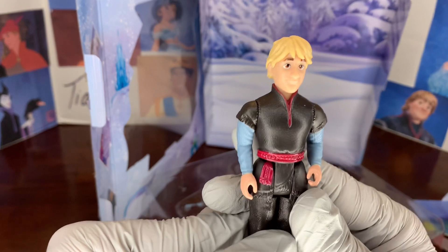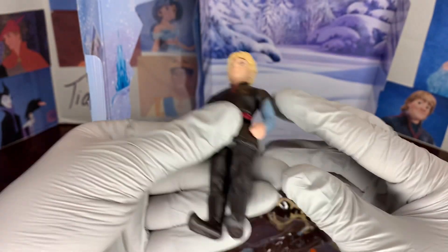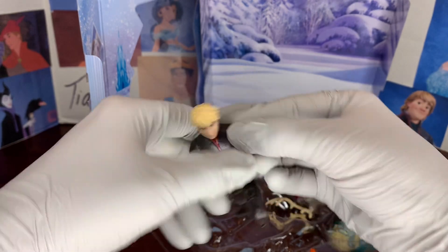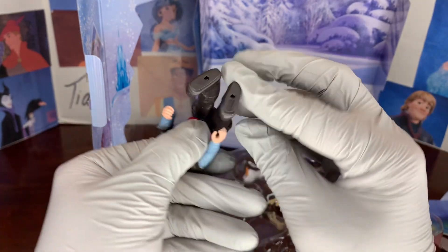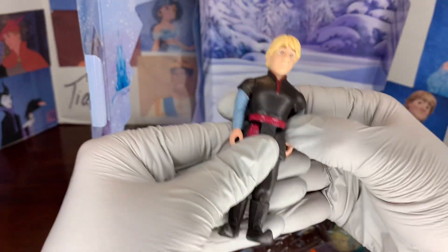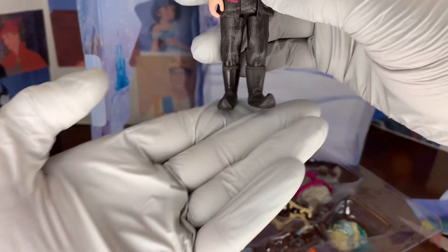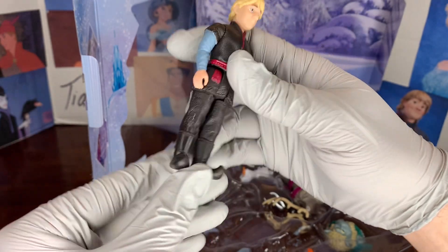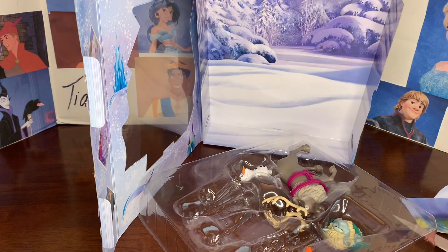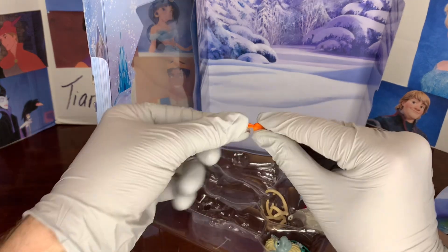Here's Kristoff. He's got a very lovely look on his face and blonde hair. You can bend his arms and his legs so he can sit down. He's got blue sleeves and a little waist tie as part of his outfit, and of course his hiking Arendelle boots. He comes with a carrot, of course, for Sven.